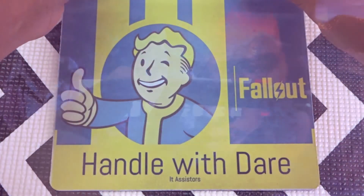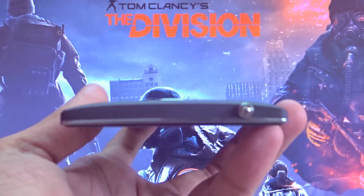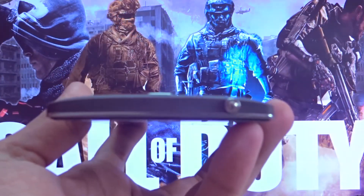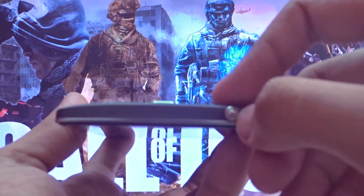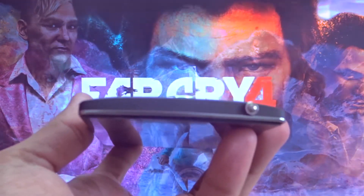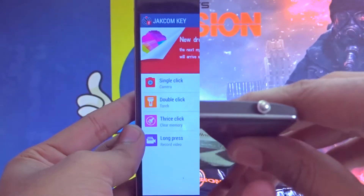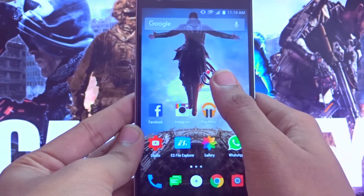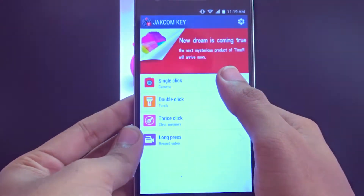After doing all the modifications and settings, it's time to test. This thing is so tiny that you need to grow some nails to put it in and take it out — without nails you are helpless and will be doomed after getting this. So grow your nails before buying it. After hooking it up into your earphone jack, it's time to work.